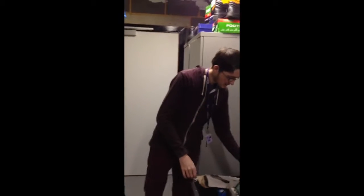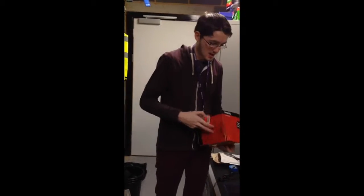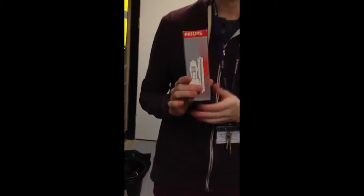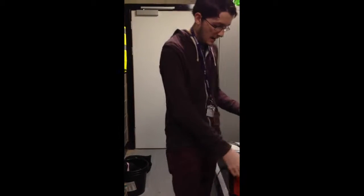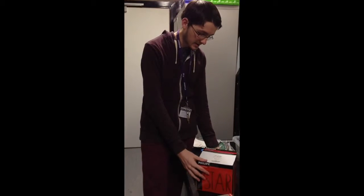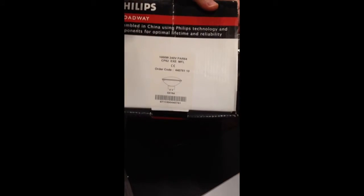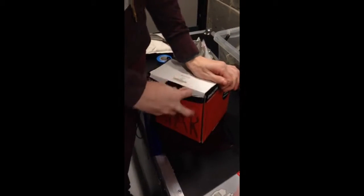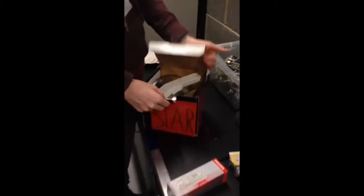In here we also have our bulbs, because bulbs do go quite often. This bulb is for profile spots — lights that take 240 volts. And then this bulb is also 240 volt but for a parkhand, and this is a 1000-watt kilowatt bulb. The reason this is bigger is because with a parkhand you need to output more light.